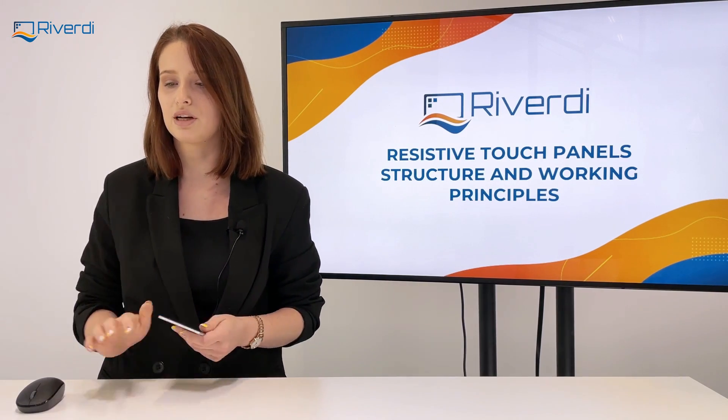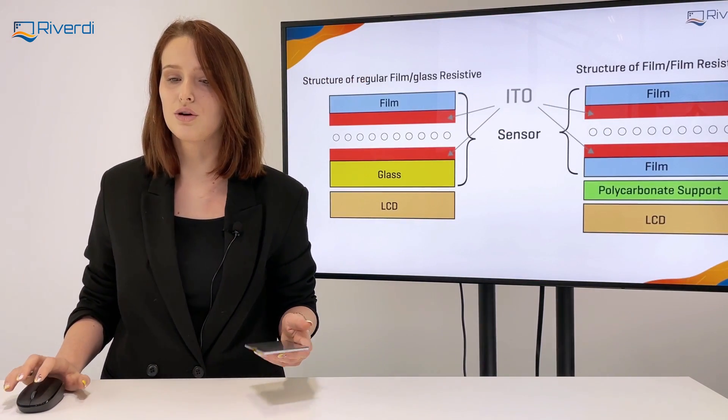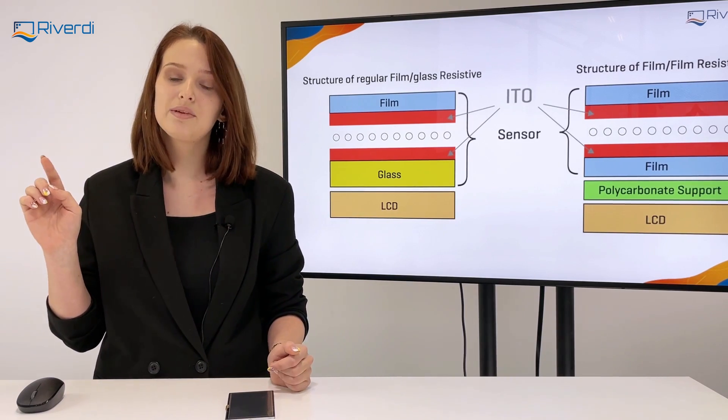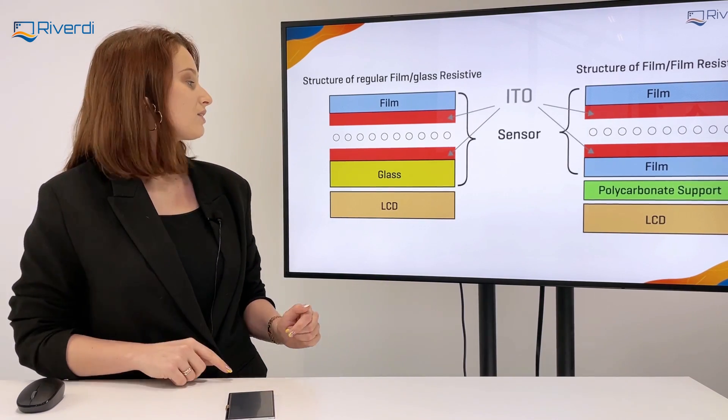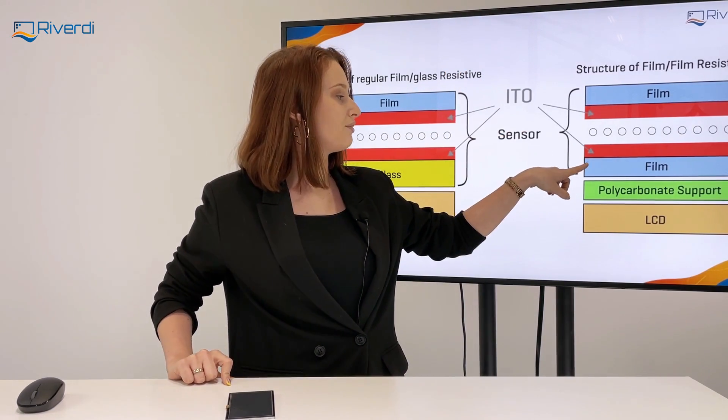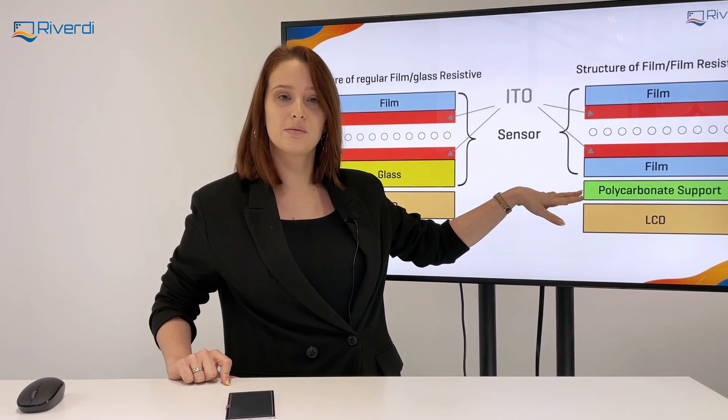And to know why, you need to see the structure. So there are two kinds of structures: the glass film and the film film. The glass film has a glass on the bottom, while the film film has a film and needs to be supported with some polycarbonate.